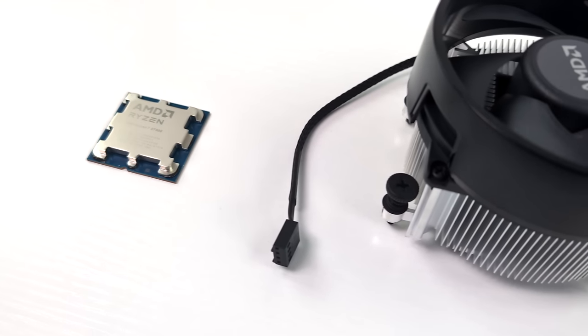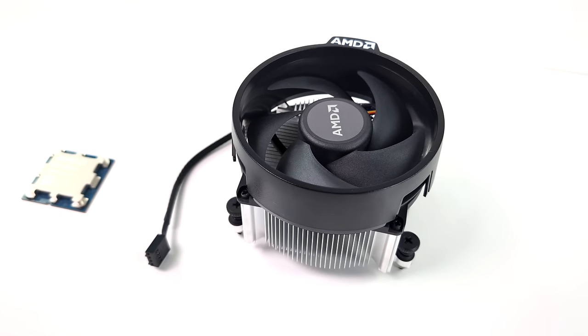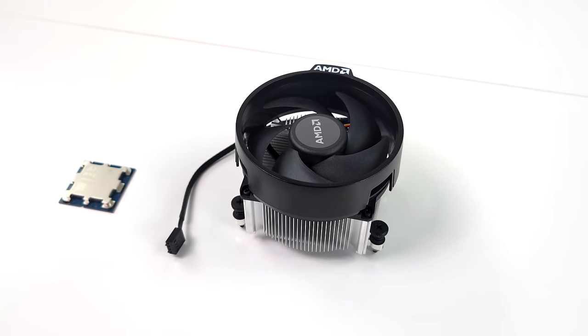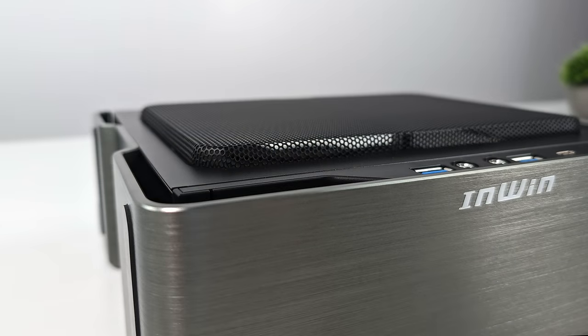It does come with a box cooler — it's actually the Wraith Spire — but for the case I'm going to be using, the Spire is a bit tall. I do need to go with a different cooler because even though I'm using the all new NWIN Chopin Max, which NWIN has recently updated to fit up to a 54mm cooler, we just can't fit the Spire in here.